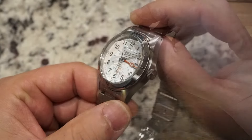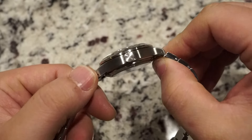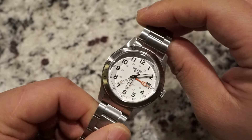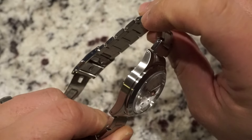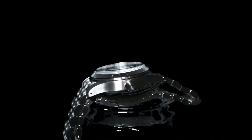The finishing is outstanding — not outstanding like Zaratsu polishing, but more like a robust tool in a machine shop. It's brushed everywhere with only the beveled edge on the bezel being mirror polished. This results in a satisfyingly professional and straightforward looking watch that resonates with my style.